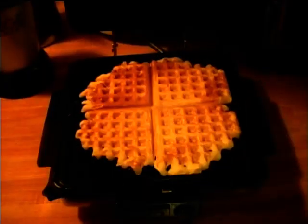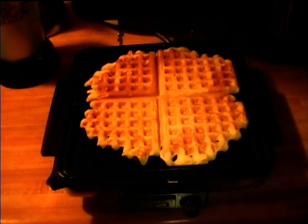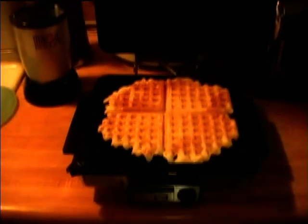This is the waffle after three minutes of cooking — looks pretty good to me. I think this waffle iron is a little bit easier to use, but of course I still like the older one as well.